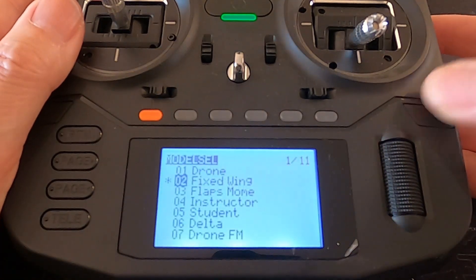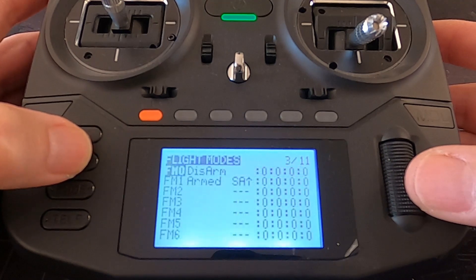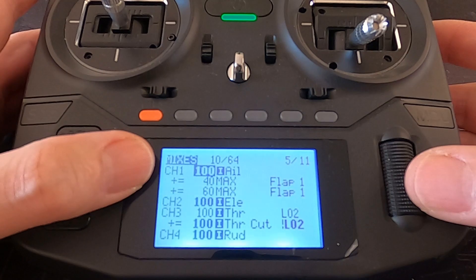Right, let's have a look. We're going to go into our model settings and we need to go across until we get to the mixes.